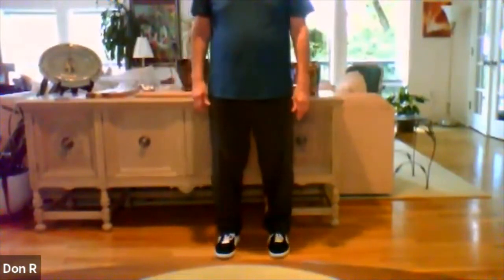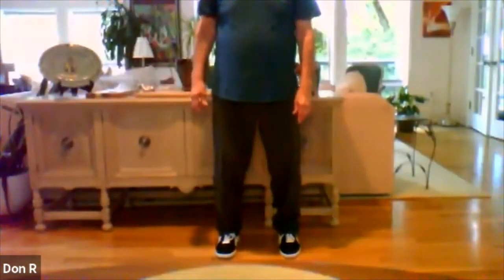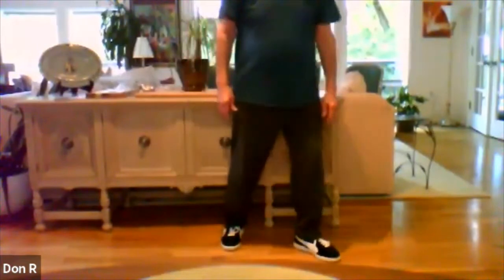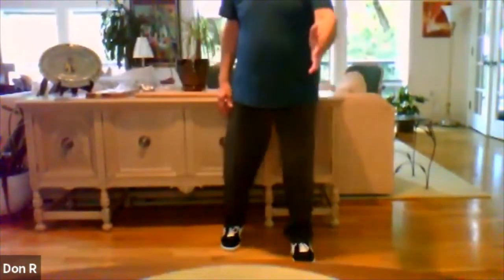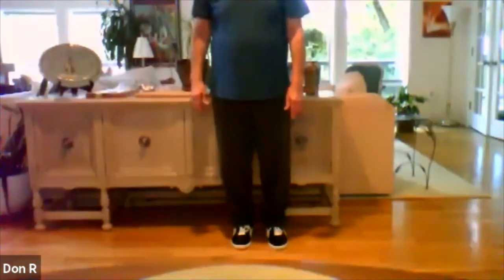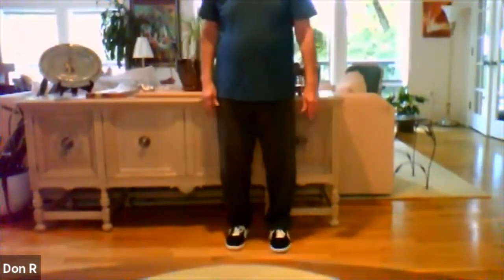So in this form, for those of you who have done the better balance class with me before, remember we step to the diagonal and we shifted the weight and we rock back and then pivot so the foot goes straight ahead. That's the better balance form of the footwork. But in the 24-movement form, we do what's called a bow step. And it's really just kind of a circular step. And I'm going to demonstrate that right now.